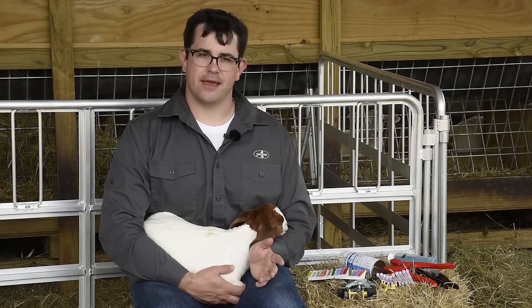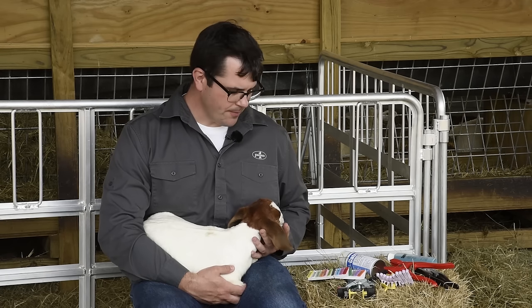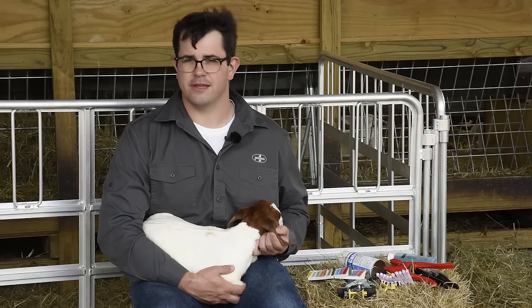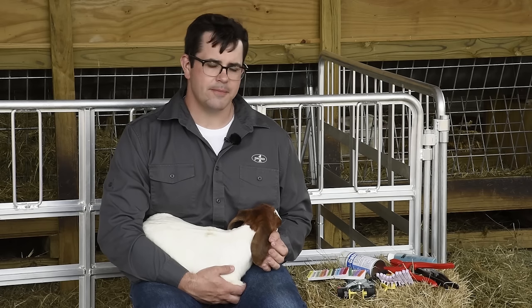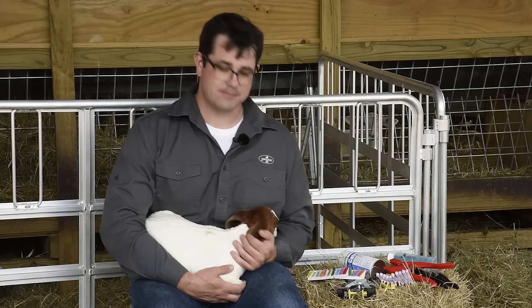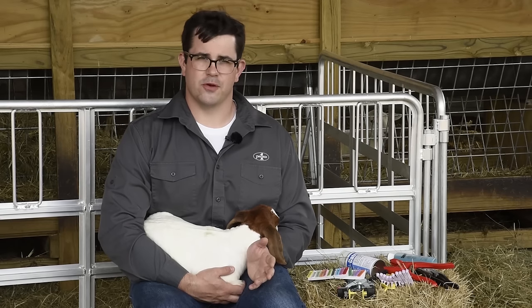When is the best time to tag an animal? We prefer to do it when they're about a week old or younger. That way they're small, easy to handle, and the flesh on the ear is not overly thick. Older animals have thicker flesh on the ear, which means it's going to take a little longer to heal, and they're bigger animals, so you have to wrestle them rather than just hold them. Time of year also makes a difference — hot and humid means chances of infections and flies, while cool and dry reduces those chances.